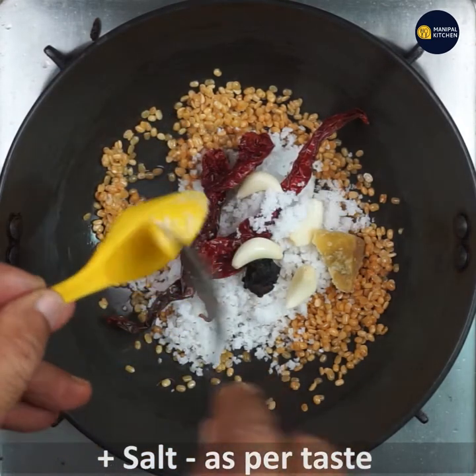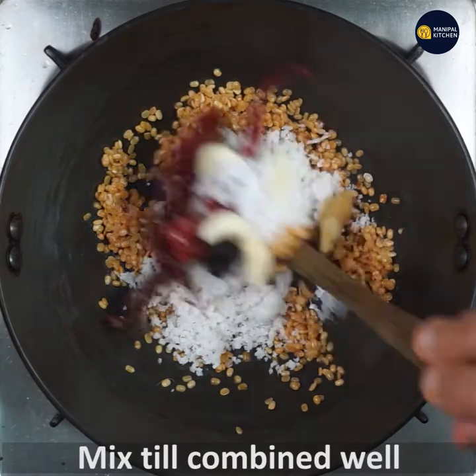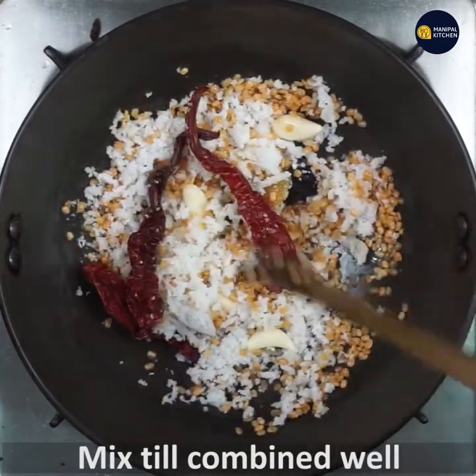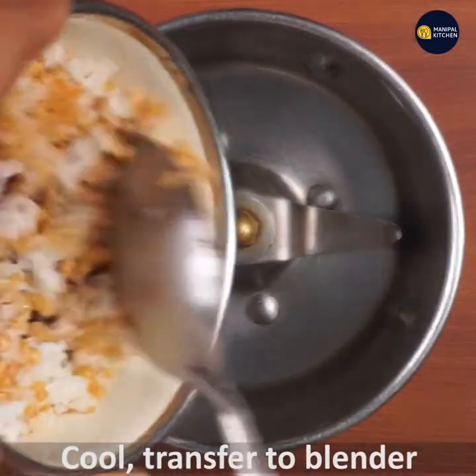It looks warm so you can put your skin on the pan, being into the pan you can combine it. When you go to your pan it will keep you warm up. You can transfer it to a blender.